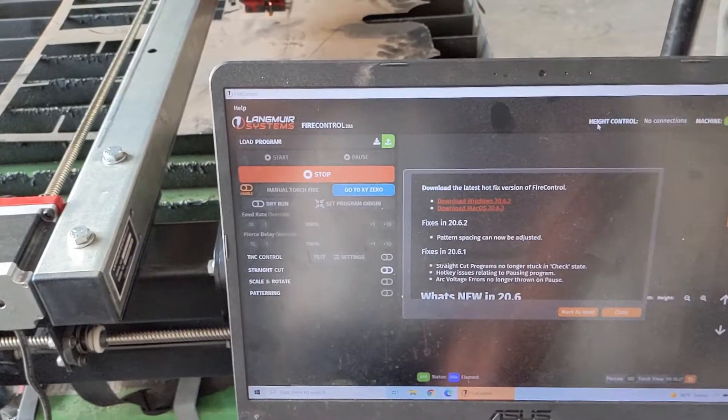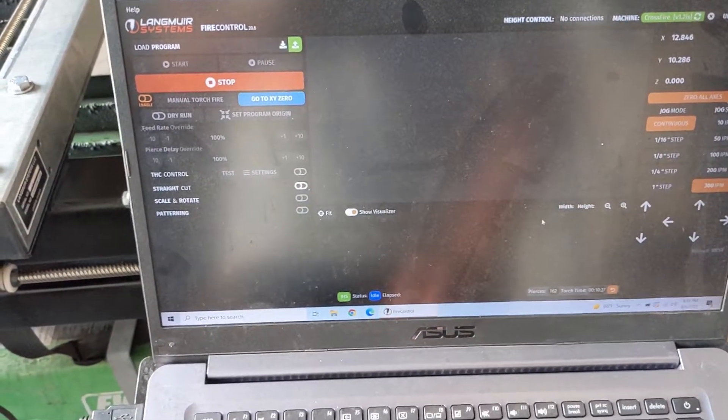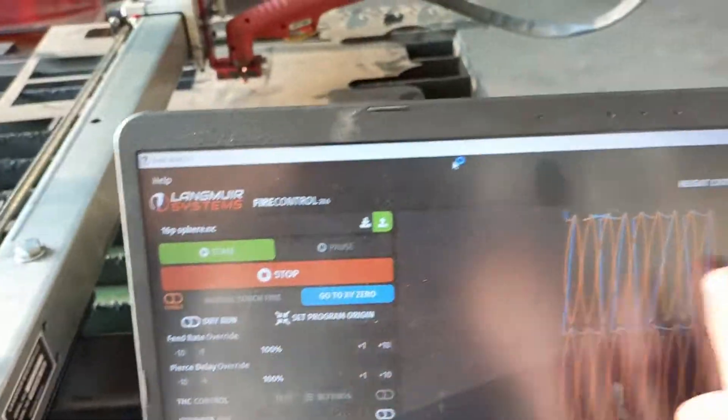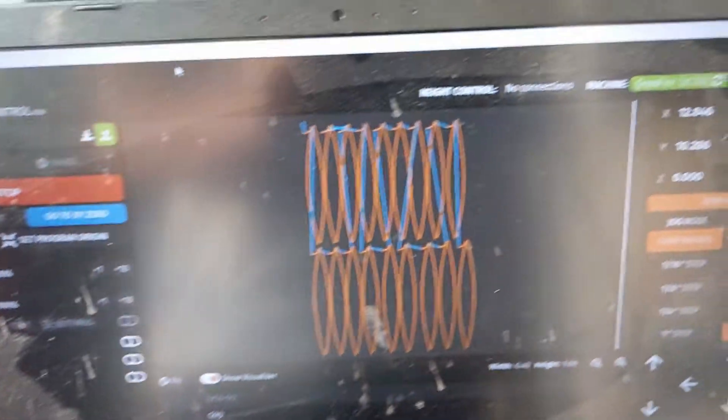Alright, so we got the Langwire Systems fire control up. This is what you see when you first open it up, and I got to import my program. Right there, that's my sphere pattern.